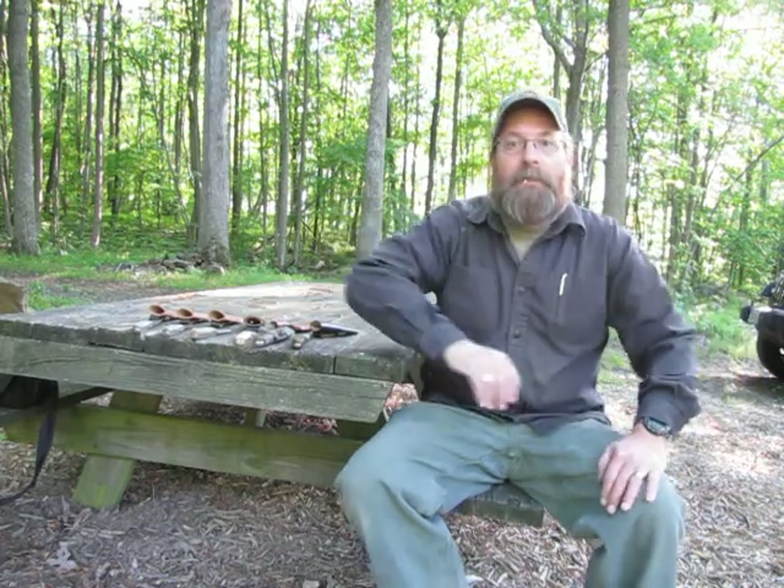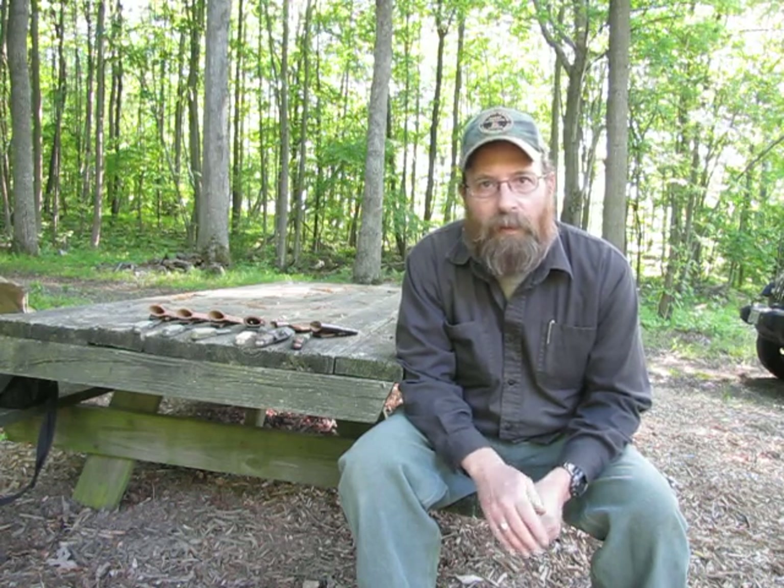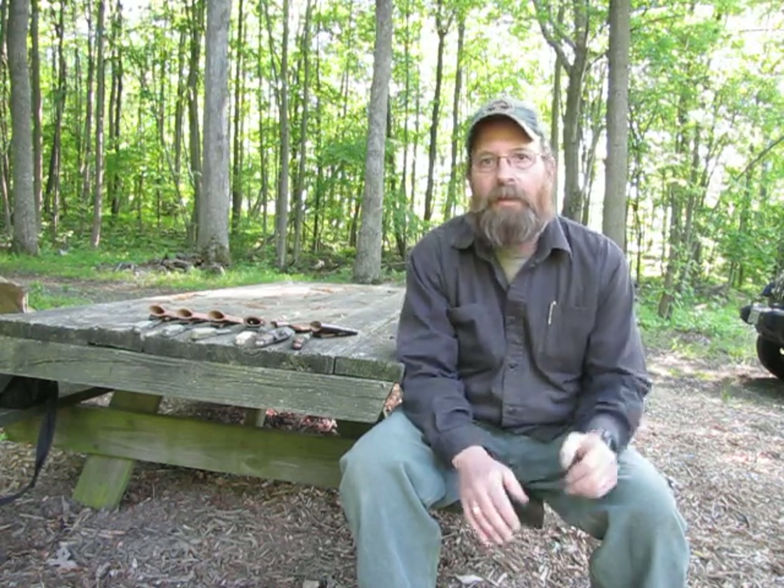Hello everyone, it's been a while since I've done a video. I've had some issues with YouTube as far as an email problem, but I got that straightened out and I'm going to be making some videos again. Today I want to do a video on a particular model of knife that I make — it's called the UNK, which stands for Utility Neck Knife. This is a small EDC, everyday carry type of knife.